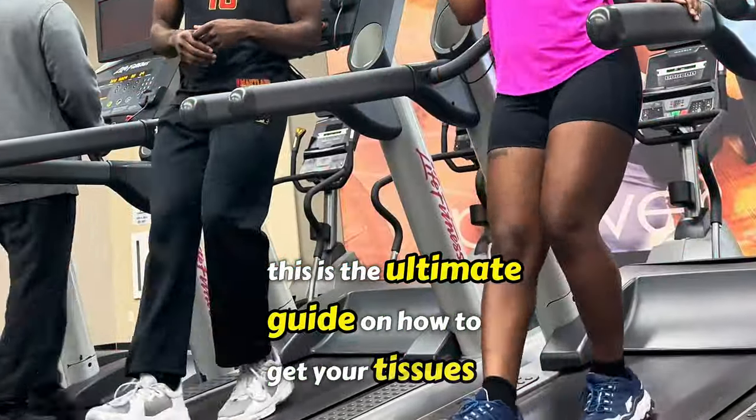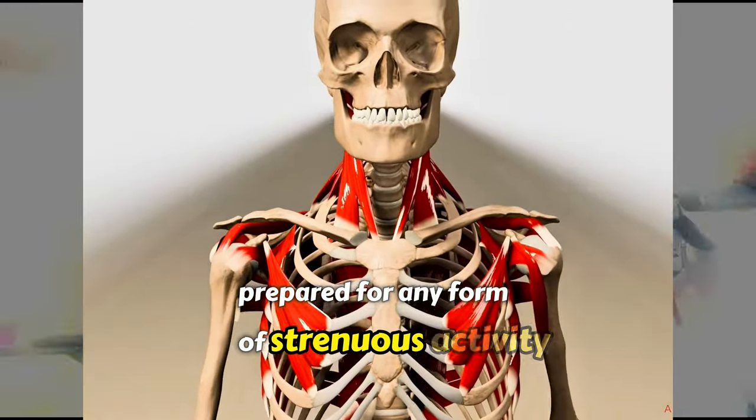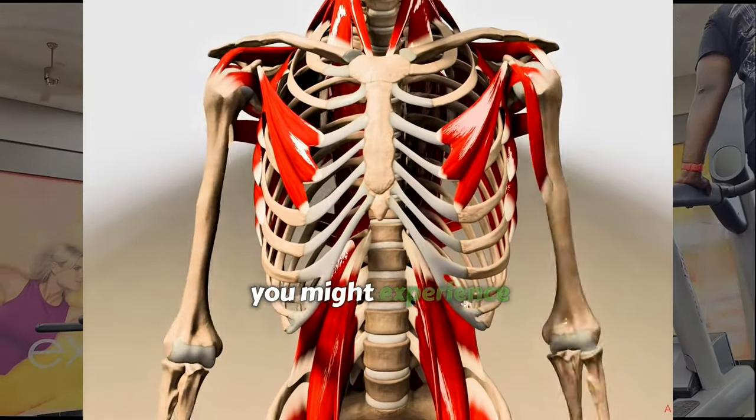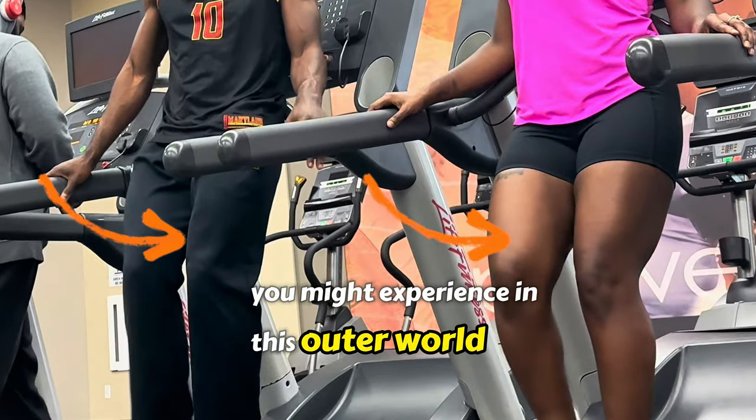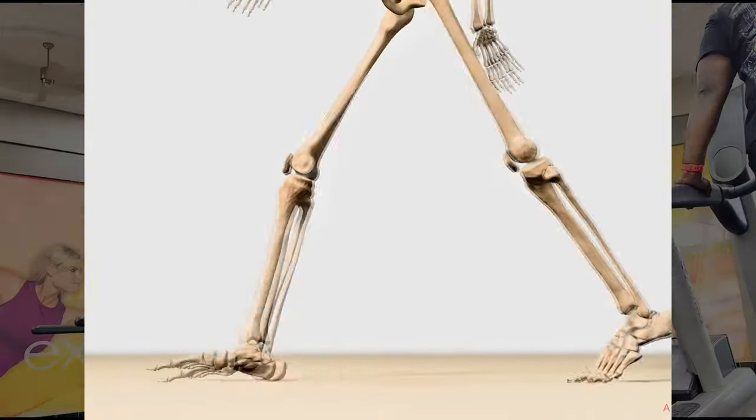Thank you for tuning in. This is the ultimate guide on how to get your tissues prepared for any form of strenuous activity you might experience in this outer world. We're going to dive deep into a multitude of motives, concepts, theories, emotions, and overall movements.